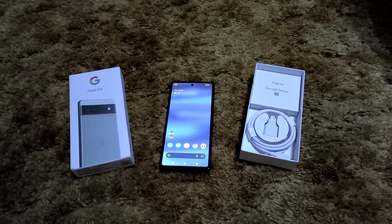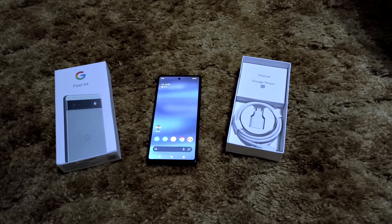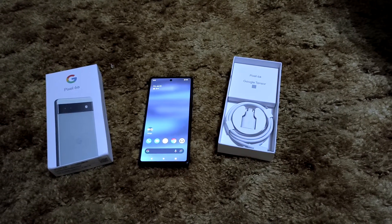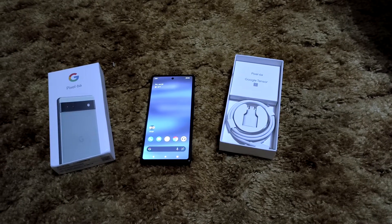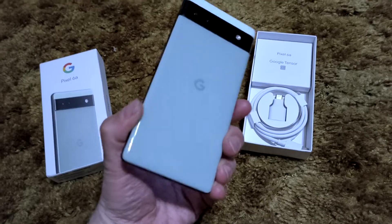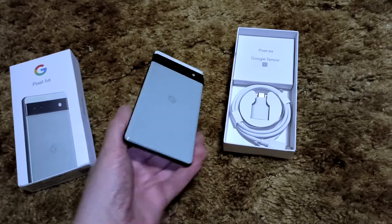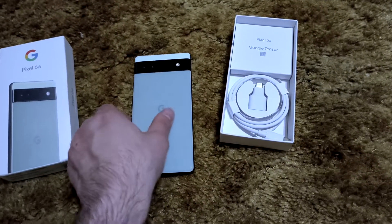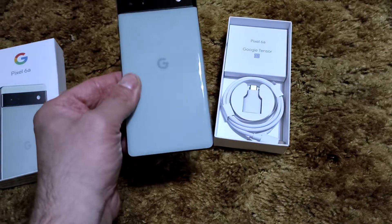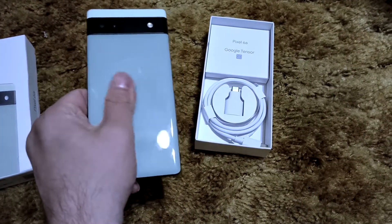What's going on everybody, it's your boy JP back again with another video. Today I bring to y'all the one and only Pixel 6a — this is the sage color here, it's absolutely gorgeous. It looks and even feels like glass.